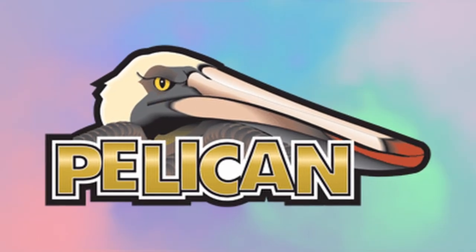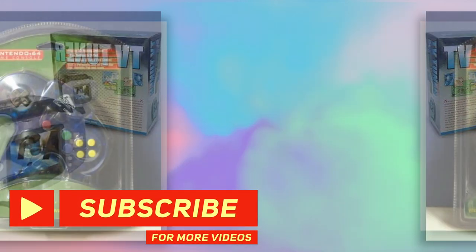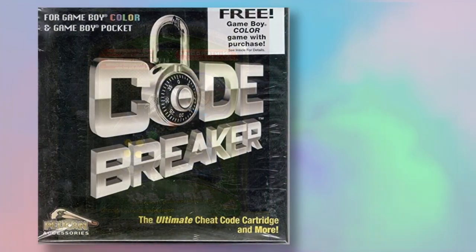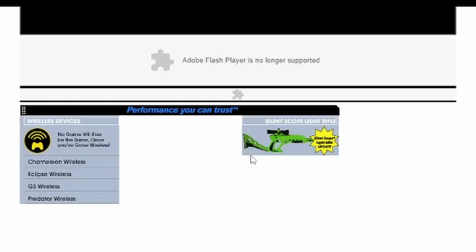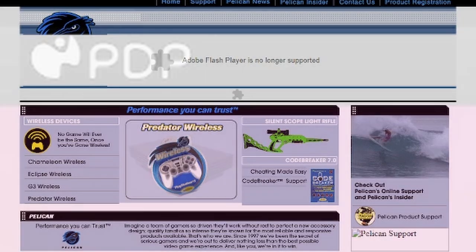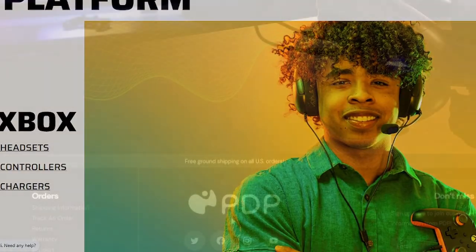I'd like to go into a little about Pelikan. What I find fascinating is that this is a third-party peripheral company — a la MadCatz — that was really at its heyday from the mid-N64 PS1 era, all through the GameCube Xbox PS2 era, into the Wii 360 PS3 era, especially the Wii. They're actually a subsidiary of PDP — Performance Design Products — except apparently they changed their name to just be PDP, the way companies called by an acronym for so long just drop what it originally stood for.